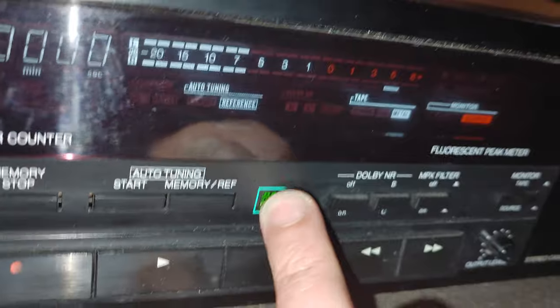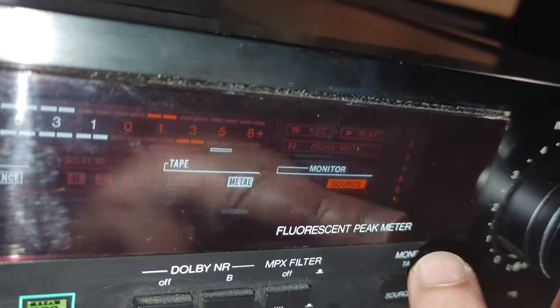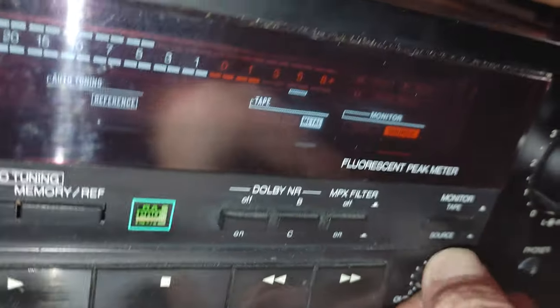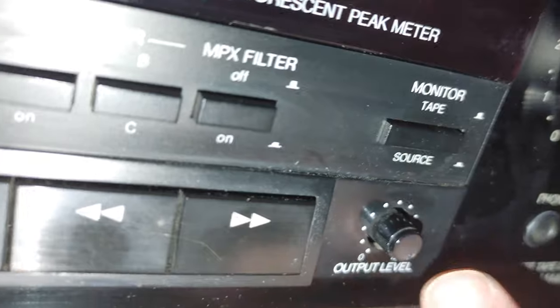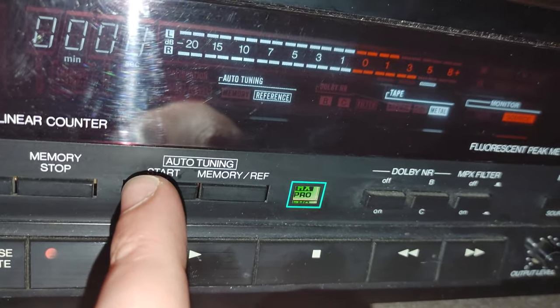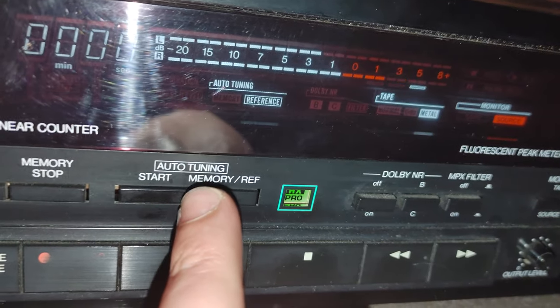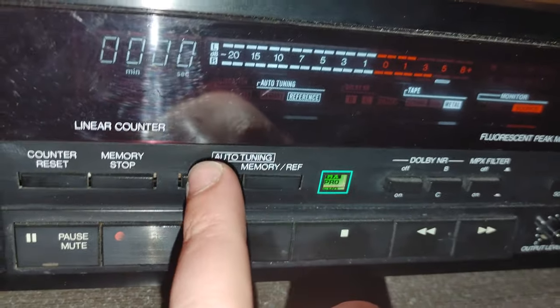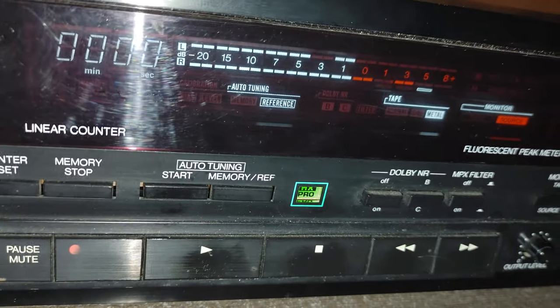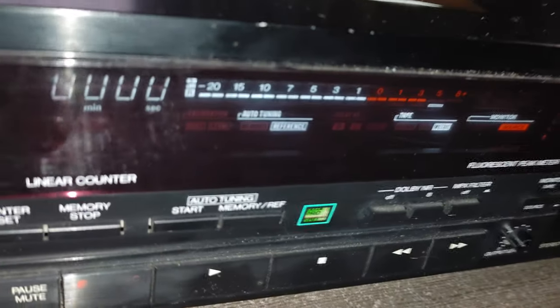It has a counter reset, memory stop — it will probably stop on zero — auto tuning start, memory reference, HX Pro, Dolby BC, and MPX filter of course, monitor tape button, output level and phone level. Some of the best cassette decks with auto-tuning function would basically calibrate the recording level and bias. But I think this one is only calibrating recording level — that's what I heard in some other YouTube video. Also interesting is that the other model, 33HX, is a little bit different.